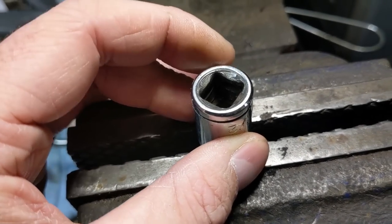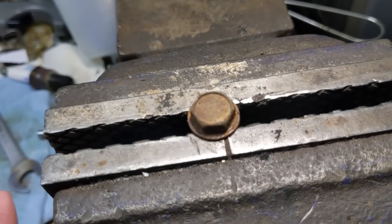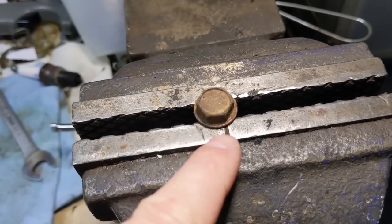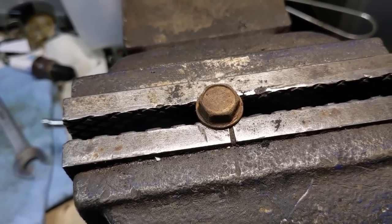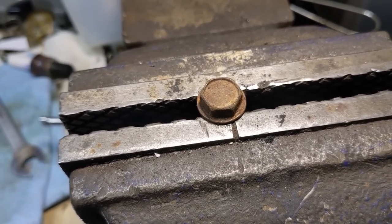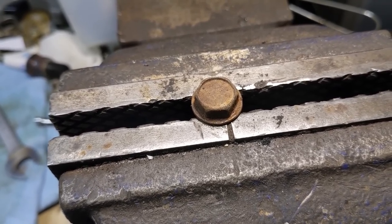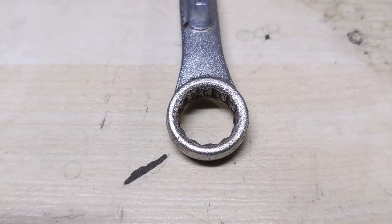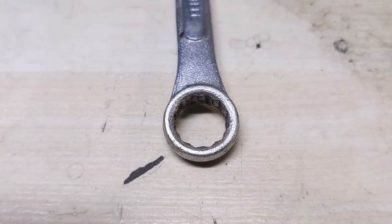Now if you're trying to tighten or loosen this and maybe the bolt is seized, that socket simply slips right off. Not ideal — you end up stripping the hex head of that bolt and now you have to move on to using a bolt extractor. So what is a simple way that you can increase the contact area and decrease the chances of that socket or wrench from slipping? Well it's something that I just learned recently and that's why I'm making this video to share it with you guys today.